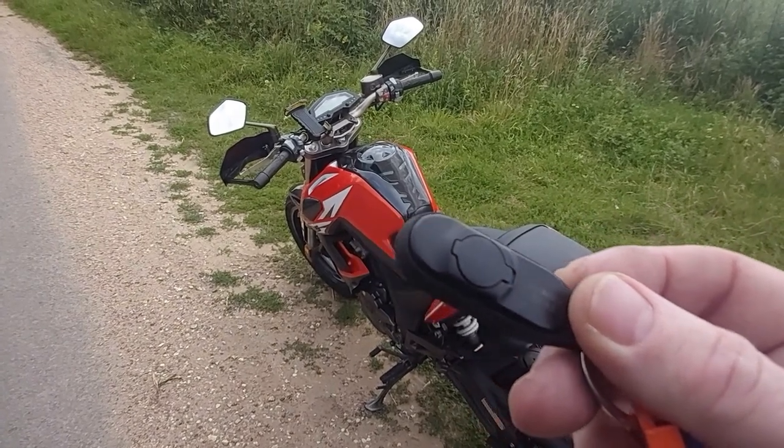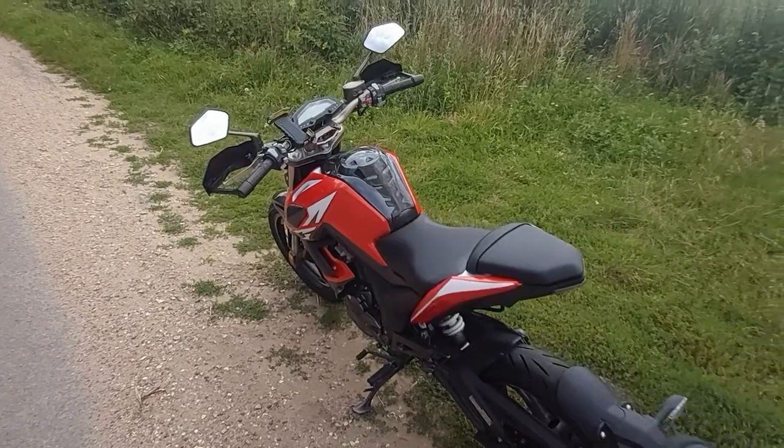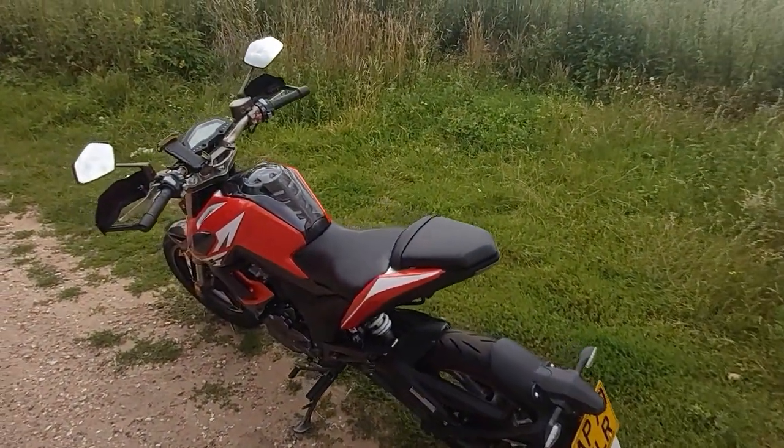Imagine holding down one of the buttons on a TV remote. How long is that going to last? Not long. And that's basically it.